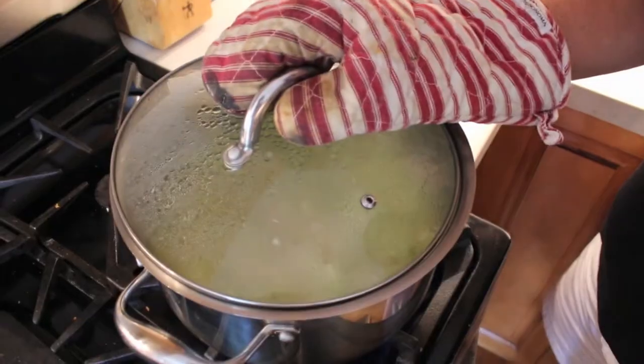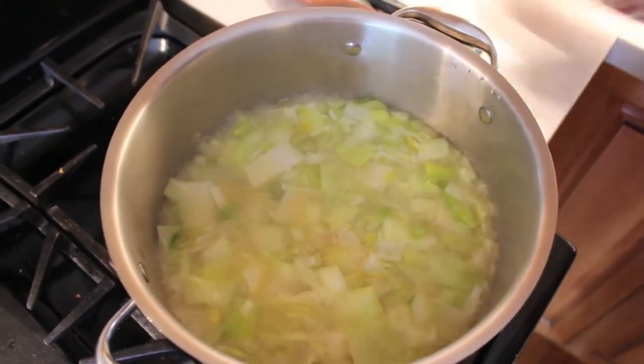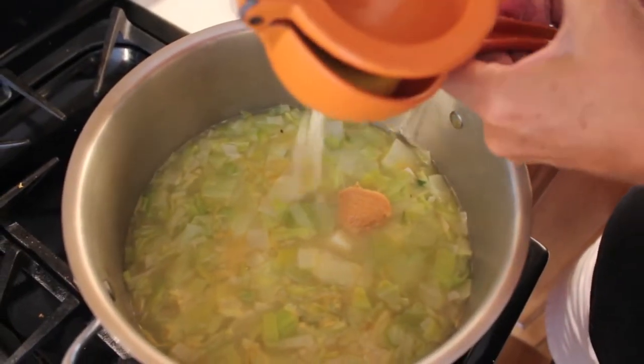Right now we have our soup boiling. We are going to bring it to a boil and then add in a tablespoon of white miso paste and then the juice of half a lemon, and let that simmer for 20 to 25 minutes, just so all the flavors can really come together.